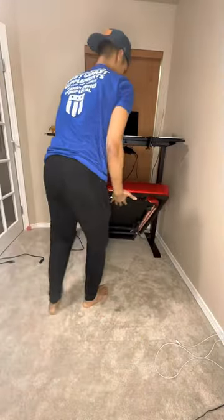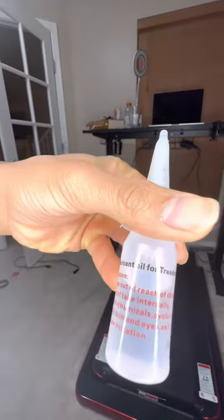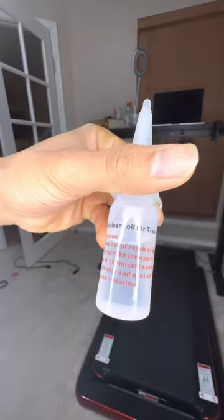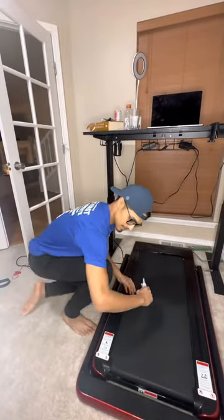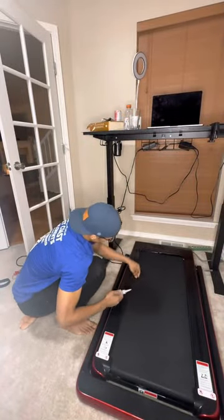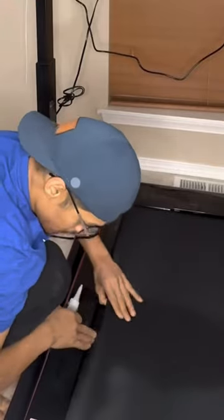Next, go ahead and place the treadmill wherever you want it to be set up. For me, it's under my desk. Then lubricate your belt by using the lubrication that came with the product — you basically squeeze it into the underbelly of the belt as shown in this video.